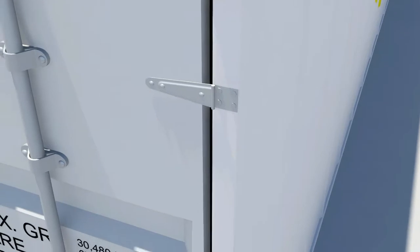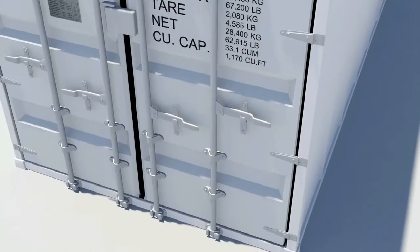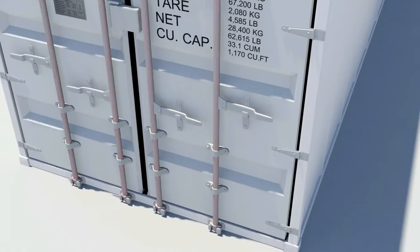Each door is fitted with two to four vertical lock rods to enable opening, closing, and locking of the doors. The door handle rotates the lock bar to initiate the door opening process by forcing the cams out of their keepers.